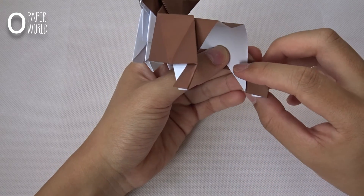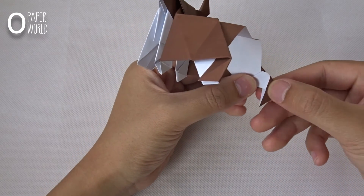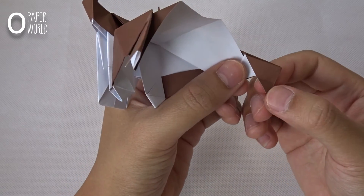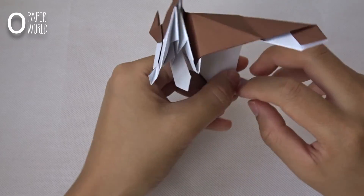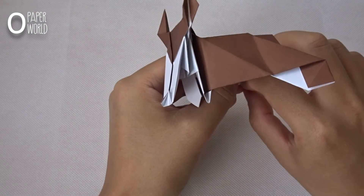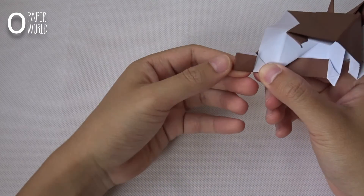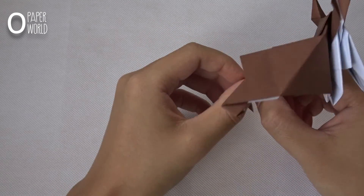In this part, fold like this, fold the below off. Then at this square, open and then flatten it. At this corner, fold like this and fold it inside. Do the same thing in this part. Open this square and fold it inside.